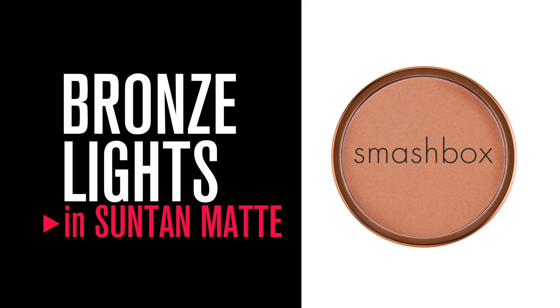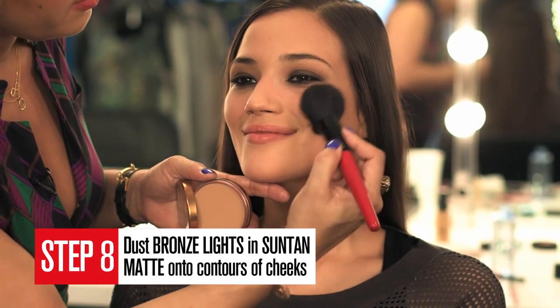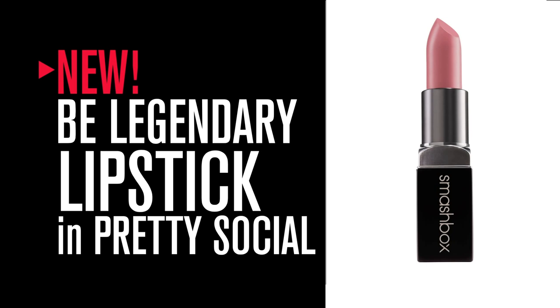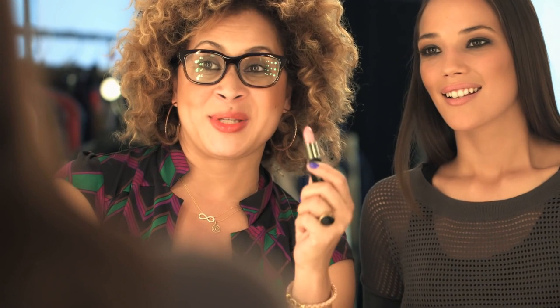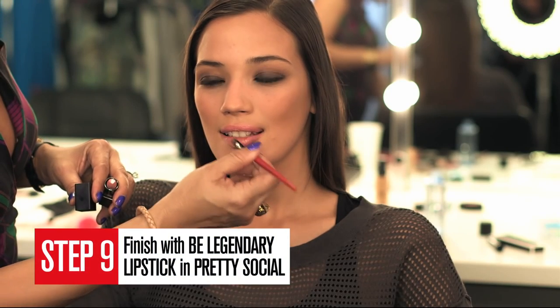Next, we're going to take our Suntan Matte, which is our matte bronzer, and apply that to the contours of the cheeks. And for lips, we're going to use our Be Legendary Lipstick in Pretty Social. This shade was actually chosen by our Facebook fans — it's the perfect balance to the sexy, smoldery matte eye.